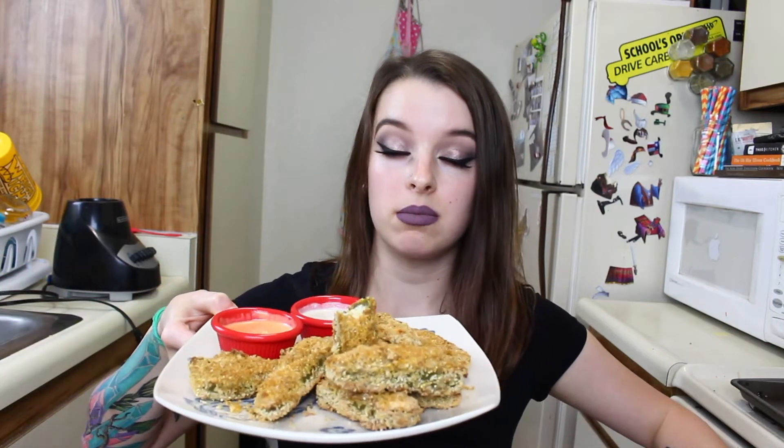Welcome back! Today I'm showing you how to make delicious vegan jalapeño poppers and a life-changing vegan ranch. My blender was $20 so I don't blame it for being horrible. If you guys have a high-power blender like a Ninja, Blendtec, or Vitamix, let me know down below — I'm looking for a new one around Black Friday and leaning towards a Ninja since they're not too expensive.